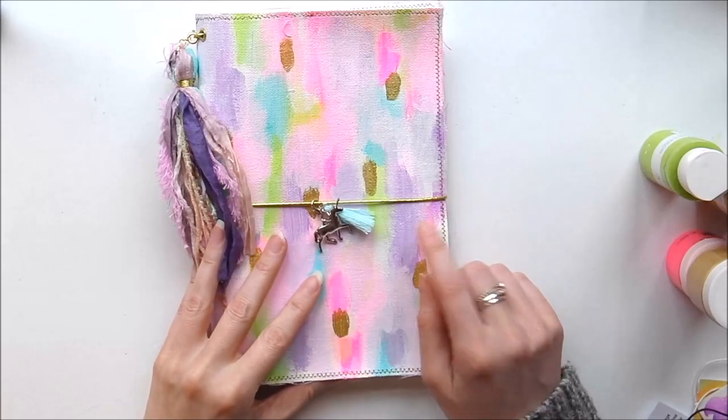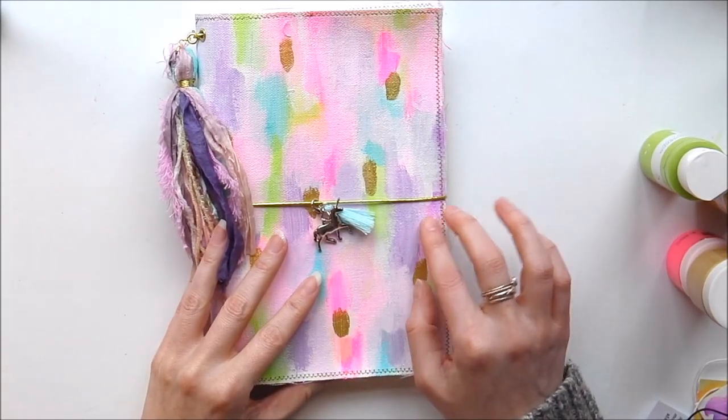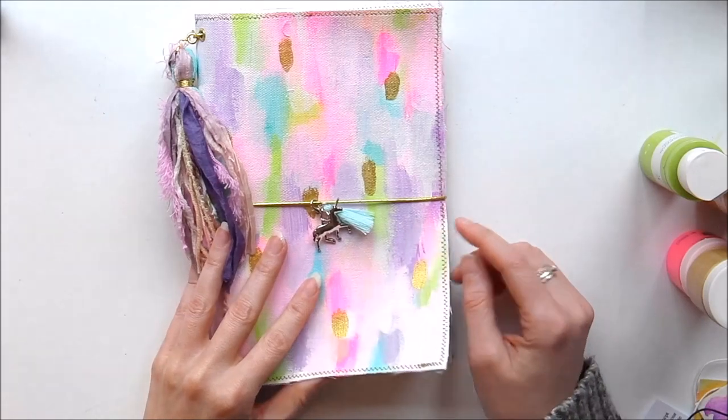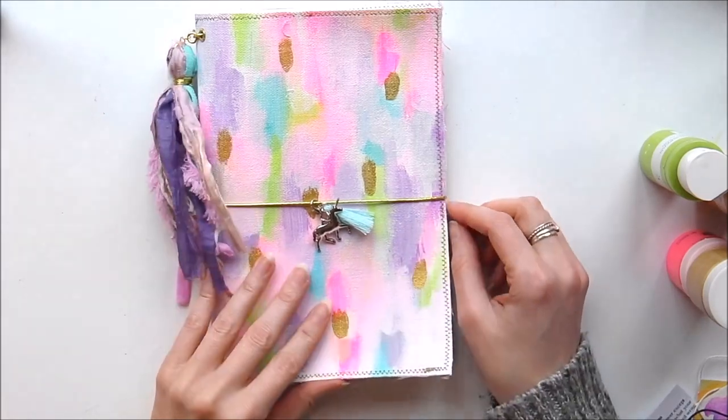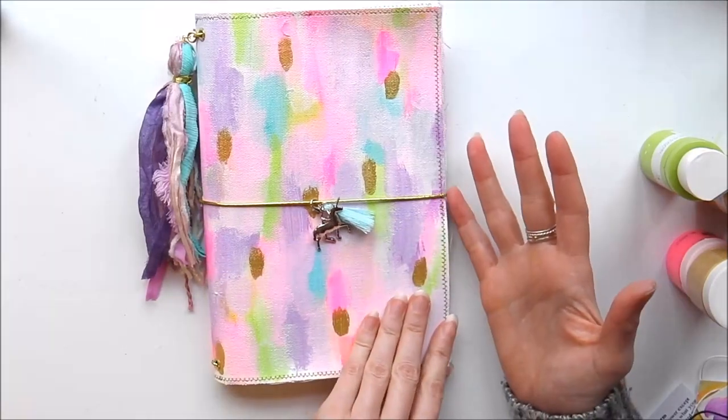So I basically made this out of canvas, which was ironed using an interfacing — like a double-sided sticky one — onto some cotton, so it's completely plain on the back, because this was an experimental one.